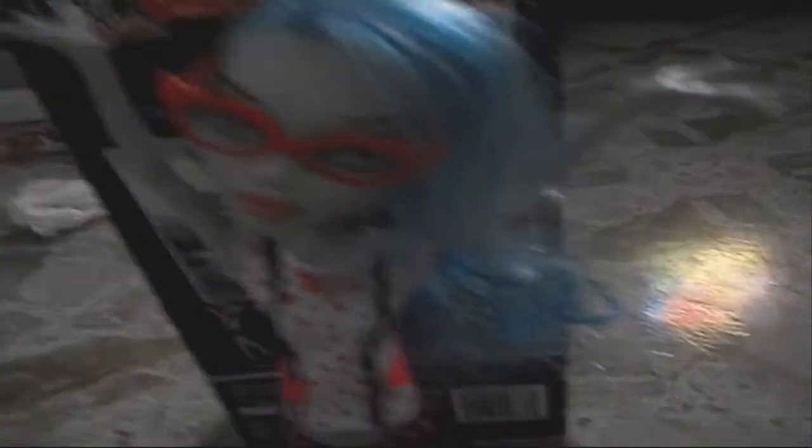Okay, so here is Golia, and her hair is kind of messed up because I kind of did some stuff to it. But yeah, here's her stand, brush, accessory, and her card, and here's the box.